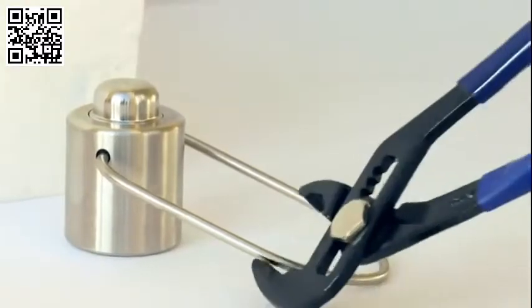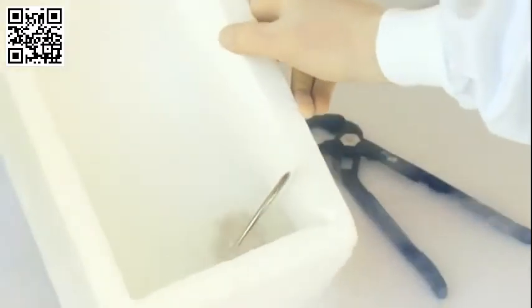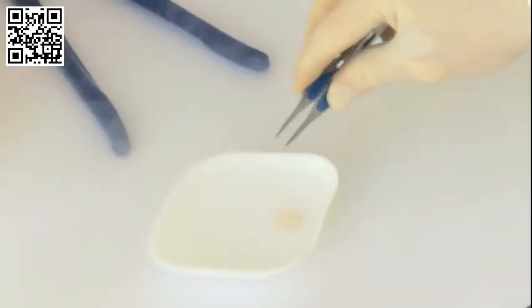The device is lowered into liquid nitrogen and allowed to cool. The transition from room temperature to liquid nitrogen temperature takes approximately 3 minutes. The sample, in this case a piece of cartilage, is also cooled in liquid nitrogen.